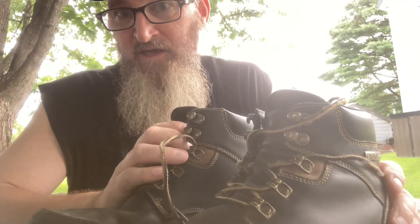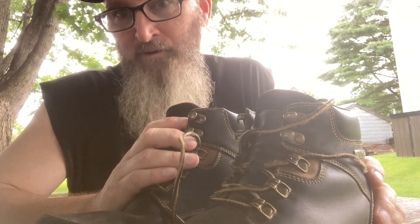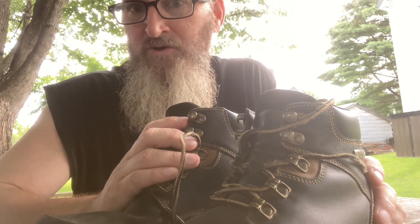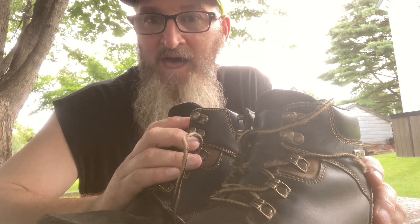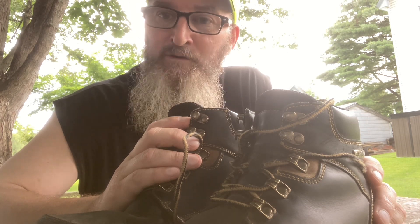If you're somebody that's out in the field all the time, I wouldn't recommend these boots. Like me — I drive a propane bobtail, I'm in and out of a truck all day, walking through people's yards, filling their tanks. If you're doing a job like that, I wouldn't suggest these boots.